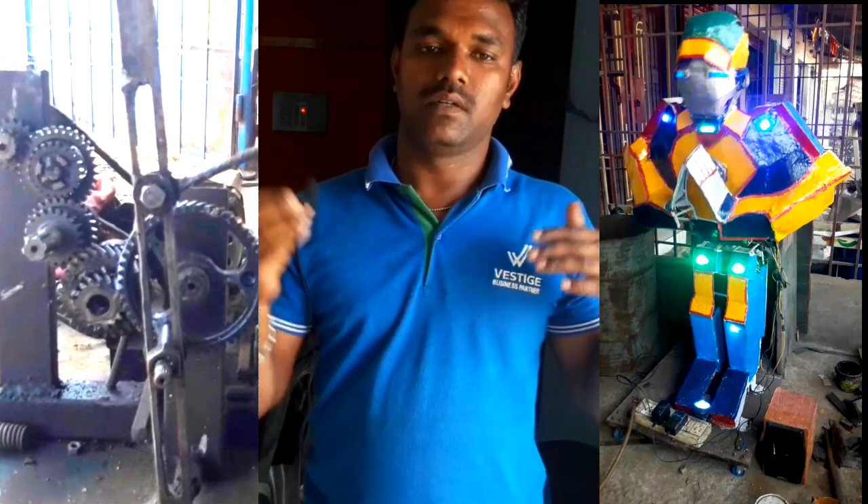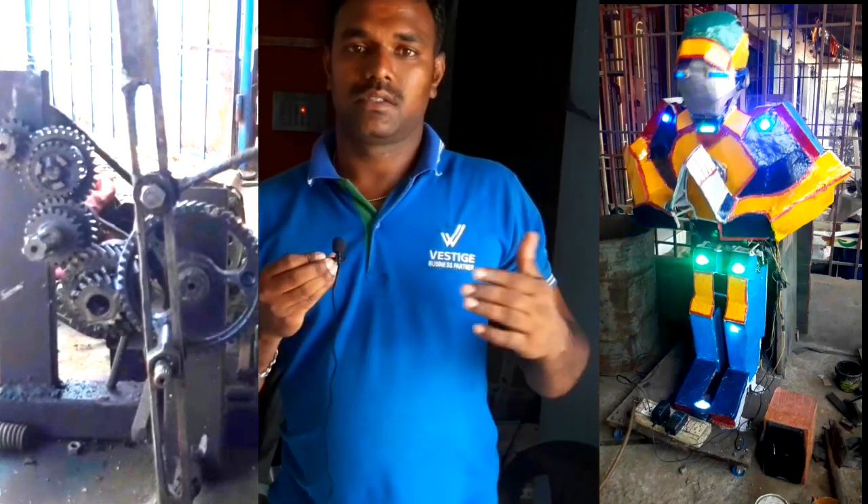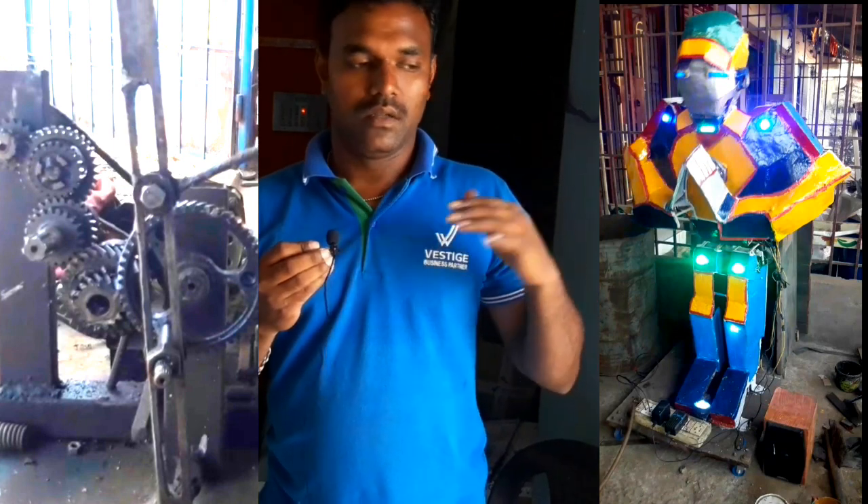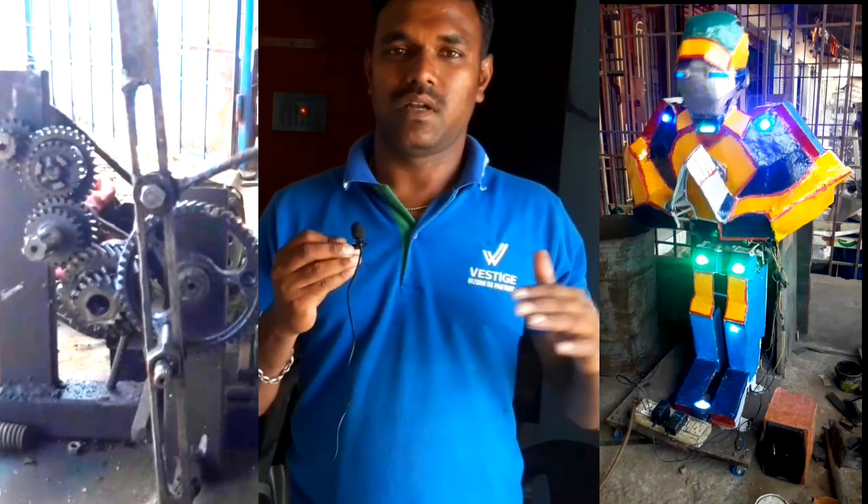We are going to use the electronics. We are going to use the mechanical robot. We are going to show you a small function.